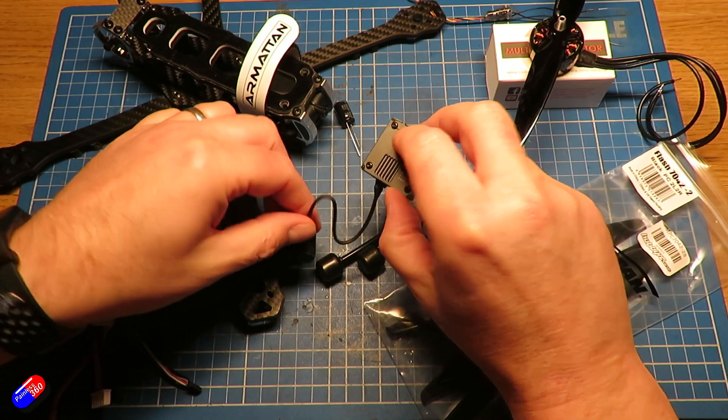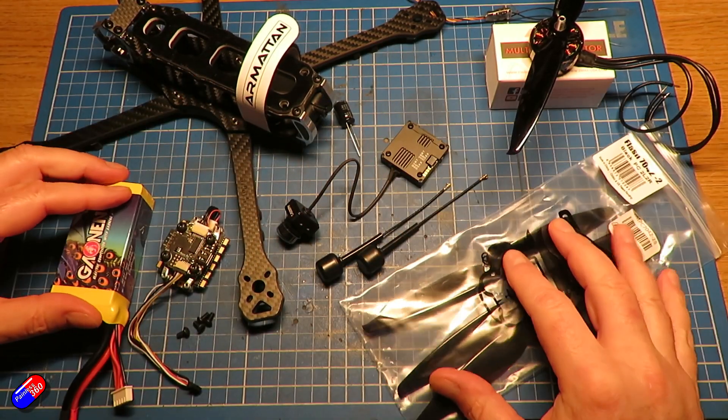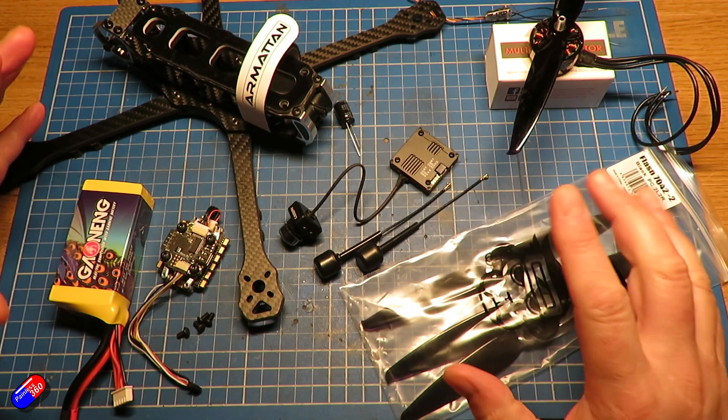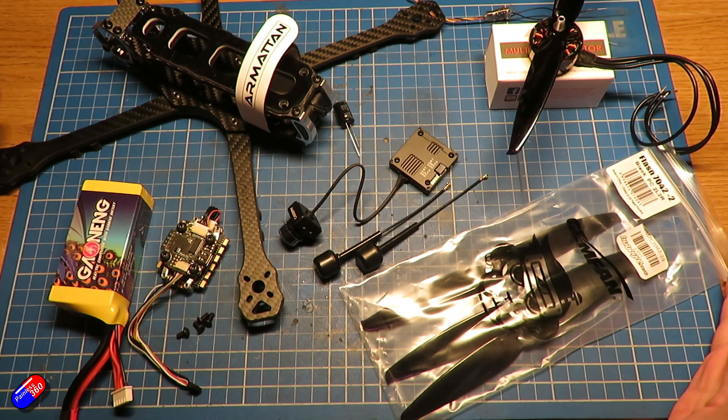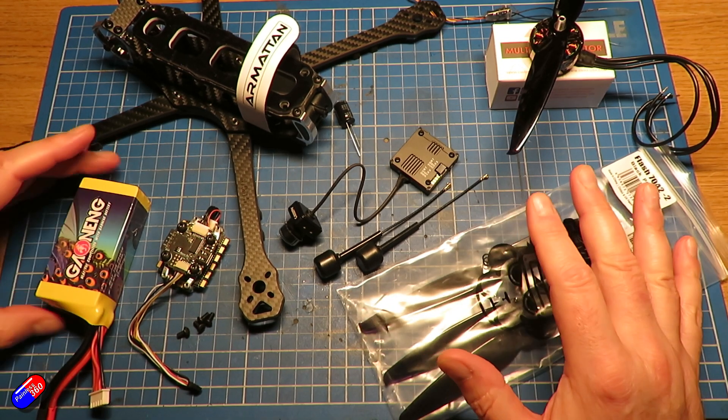The props are a fiver, the receiver is about £10, the GPS is about £15, and the Walsnail unit is going to be £150. So the quad itself is going to be about £273, and then adding the Walsnail unit that's about £423 all up — not including the battery.